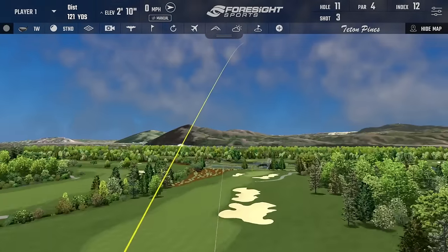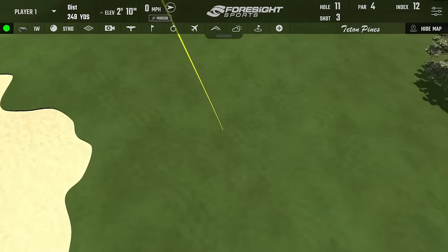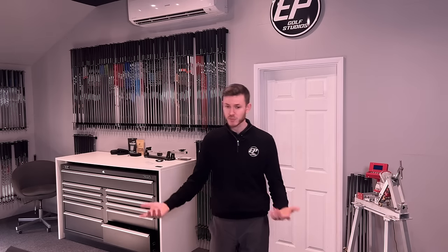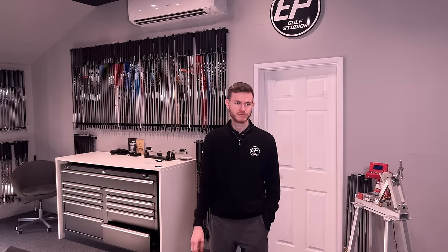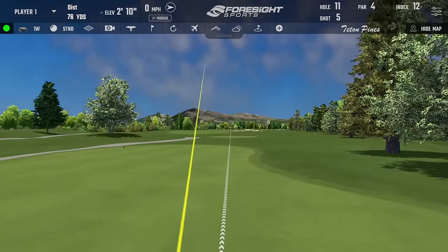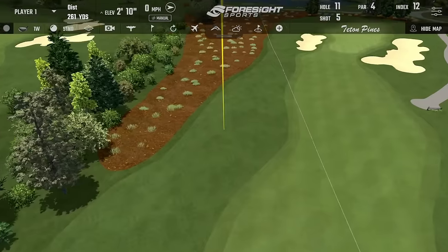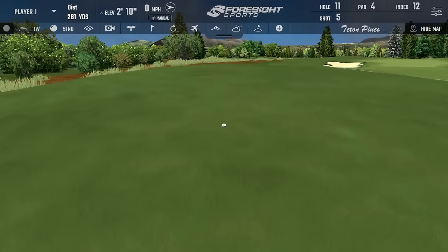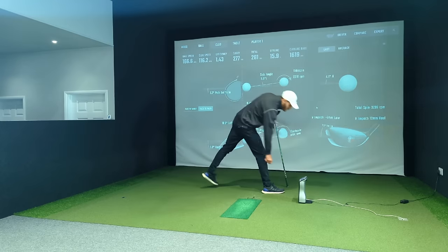Sounded good, just hanging back a touch. So spinny! I know that's a leaky right so it's going to spin more, but that looked ridiculous. Not a terrible strike, but we hung the face open — 4,385 backspin. That is a lot. Crazy. Ball speed's alright, 165. Started a bit further left so slightly better numbers — 277 carry. Very consistent strike, it's just spin. Pretty open book to start fresh.